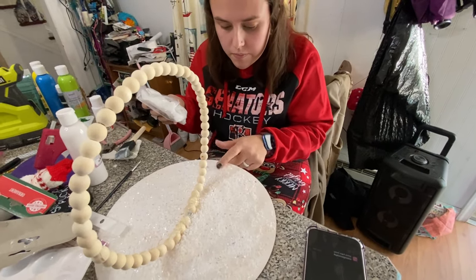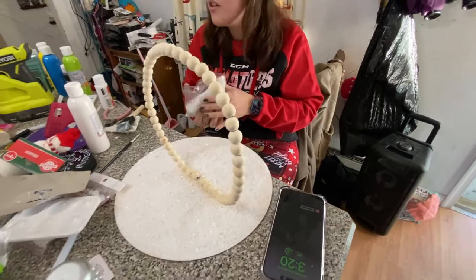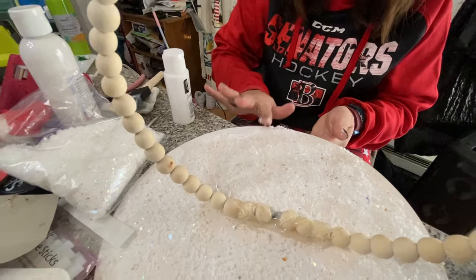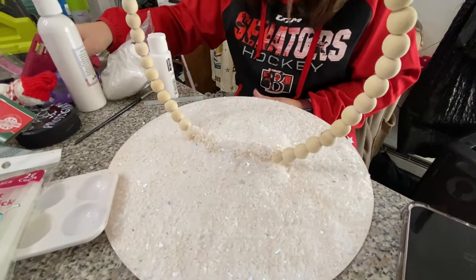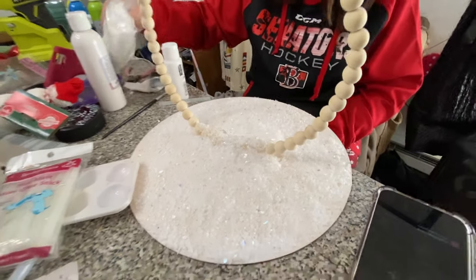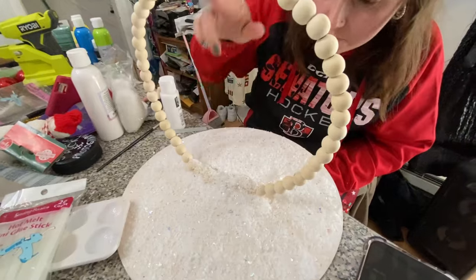I don't know if that will work — the spray adhesive — because when you spray it's gonna... go ahead, right there. Alright. I don't know if that will work, the spray is gonna take a look.